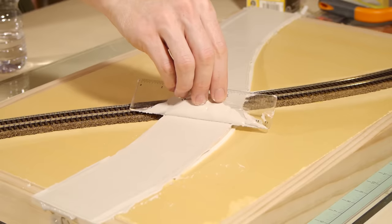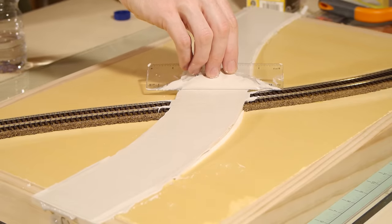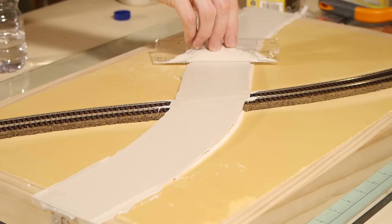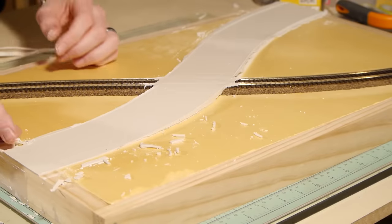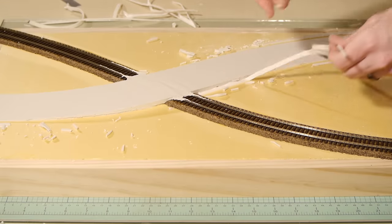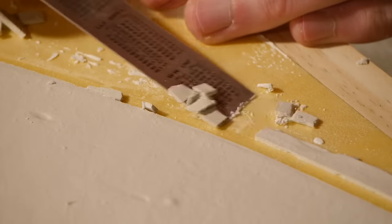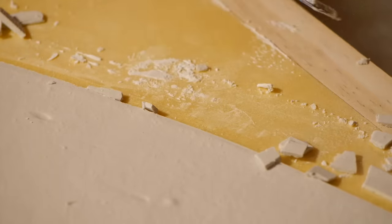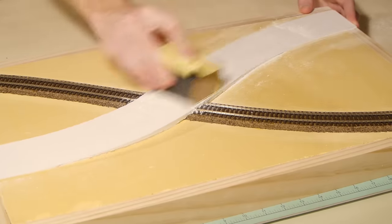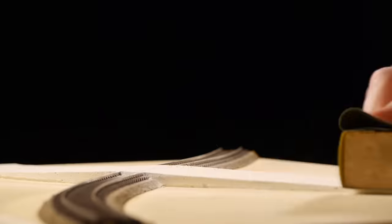Spread the plaster right over the tracks, getting it as smooth as you can — but don't worry too much about how smooth or tidy it is, we can fix minor rough areas later. After about an hour of drying, I remove the paving tape and balsa wood forms as well as any excess overspill.